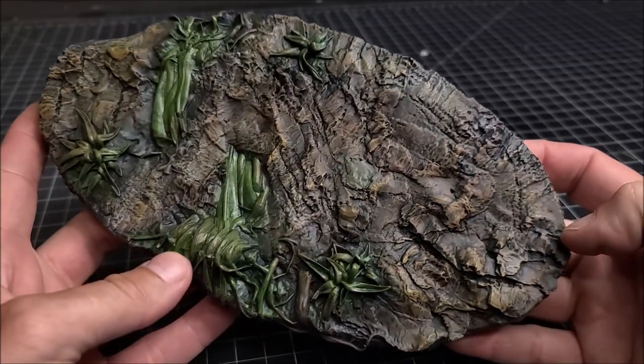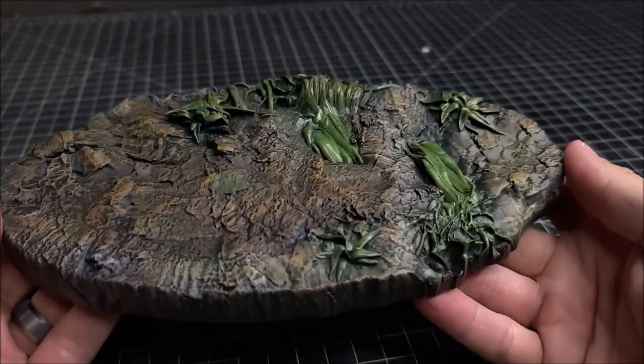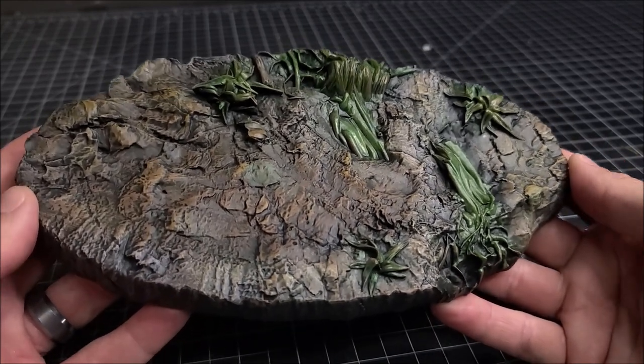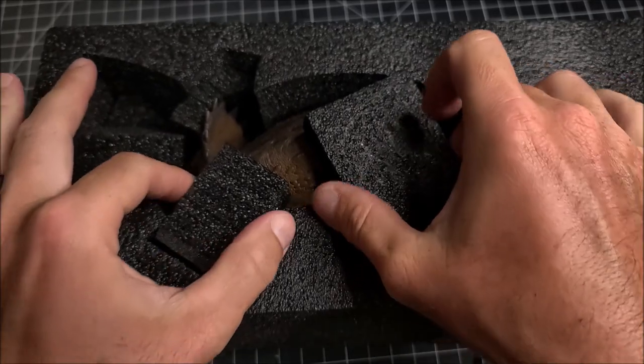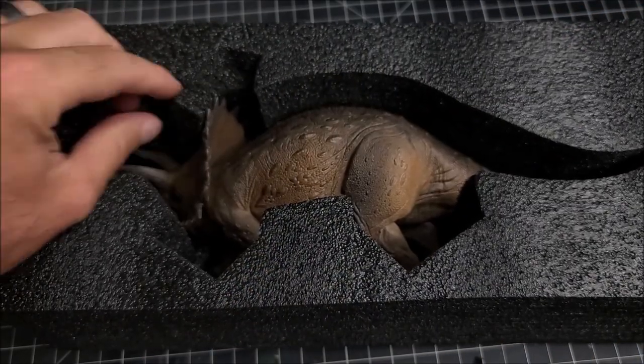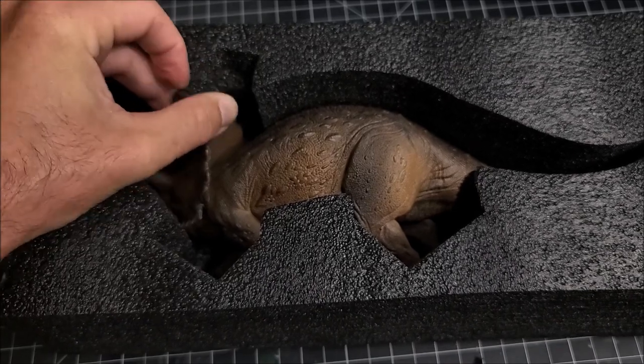It's got a lot of great detail in it and it gives me a lot of great ideas on how to improve the custom bases that I make for myself, which I think is really awesome. But the meat and potatoes of the whole thing is obviously the sick triceratops.